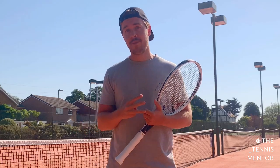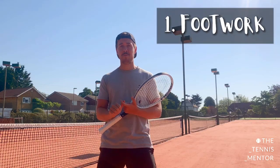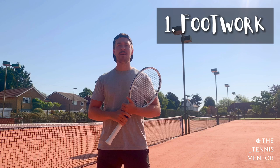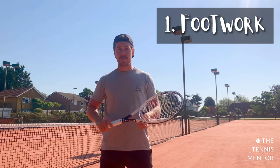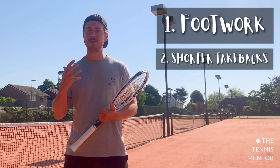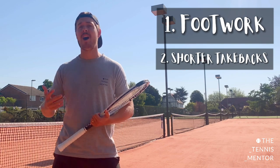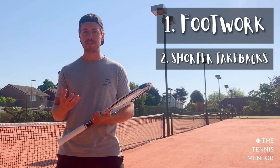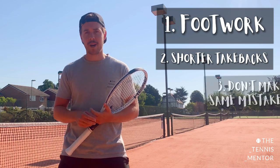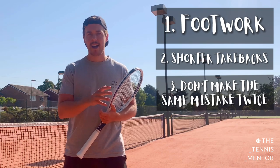To recap: the three ways to improve your tennis quickly. Number one — focus on your footwork: that explosive first step to the ball, moving quickly back to the middle, and getting a split step in at the right time. Number two — have shorter swings, specifically if you're lacking consistency. If power is your issue and you're not hitting the ball hard enough, this isn't the right focus, but for consistency a shorter take back can definitely help. Number three — don't make the same mistake twice in a row, and this can be practiced in both training and match play.